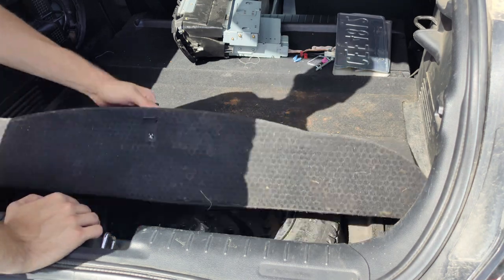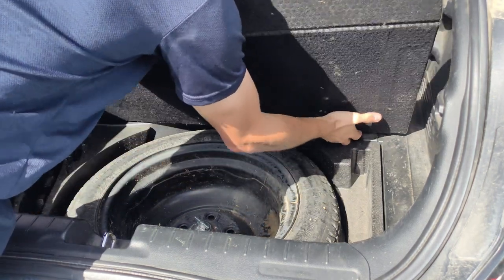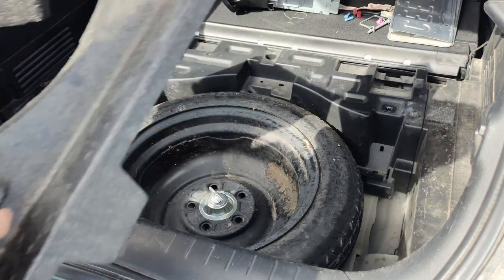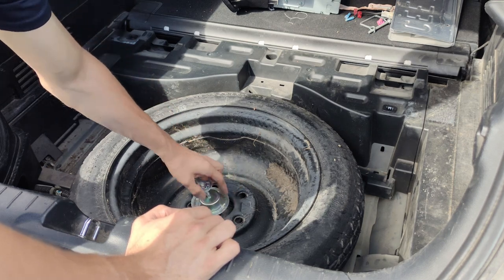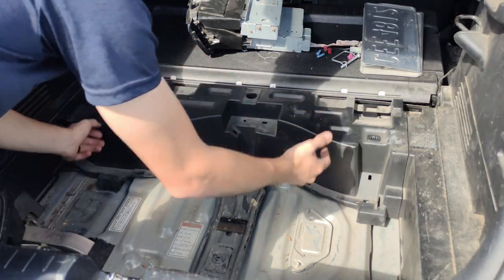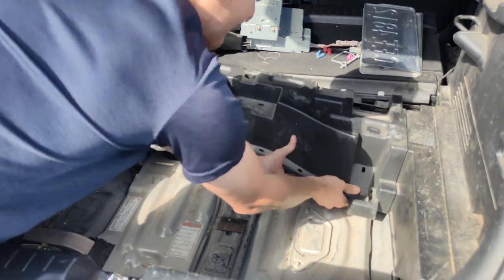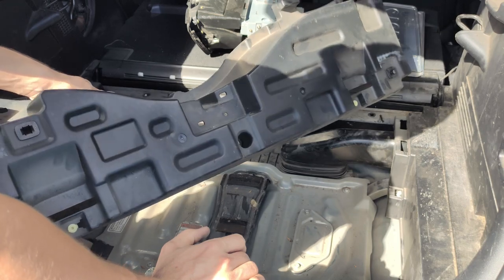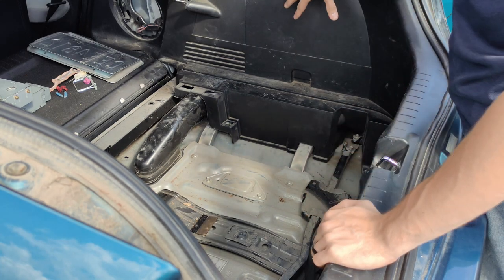First up, we're going to remove the trunk liner by pulling it up here. There are two plastic clips that hold this down, so we're just going to use a bit of force and pop those right out. Then we're going to pull out our foam inserts from around the spare tire and remove the spare tire itself. Then we're going to take off this plastic cover by lifting up on it and releasing the plastic pins around the edge. This here is our cooling vent which comes around for our fan, so the next thing we're going to do is take apart these plastic panels.